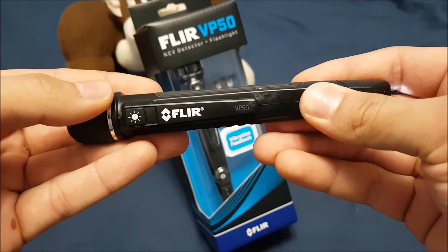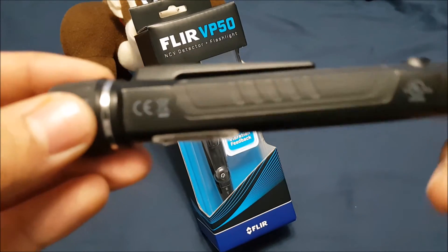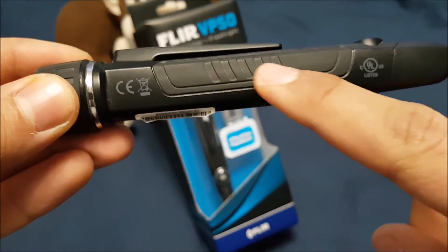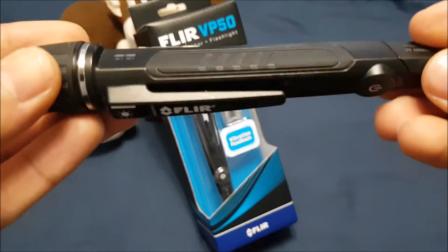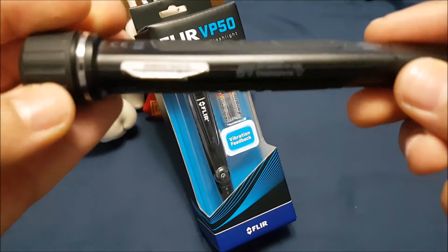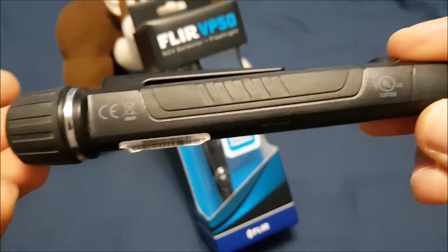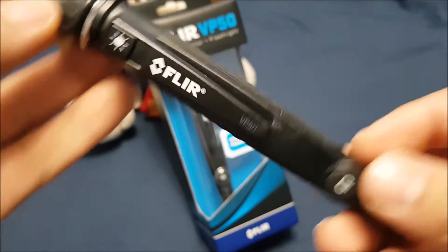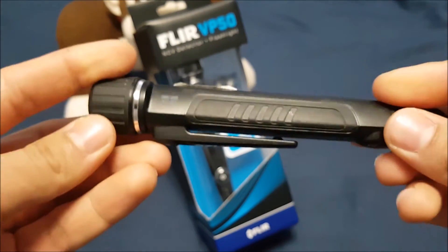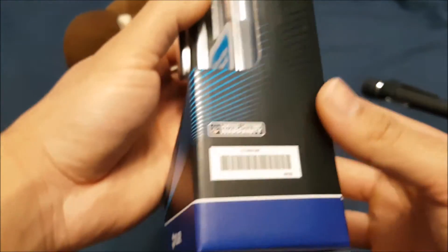On here you can see some rubberized grips, so you don't drop it and break it. It's a super rugged tool as you can see from all the rubber they have on there. They also have a super heavy-duty clip on here as well, so it stays fastened to your pocket or wherever you keep it.